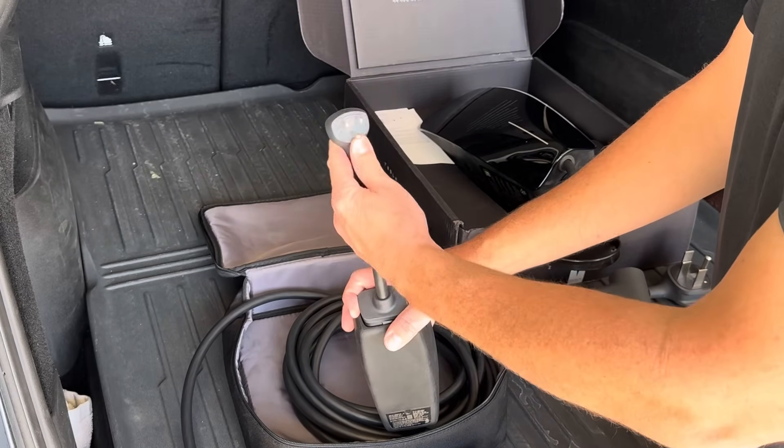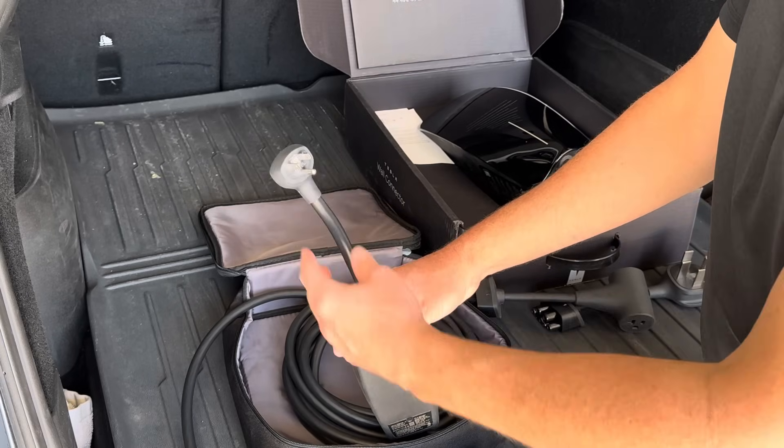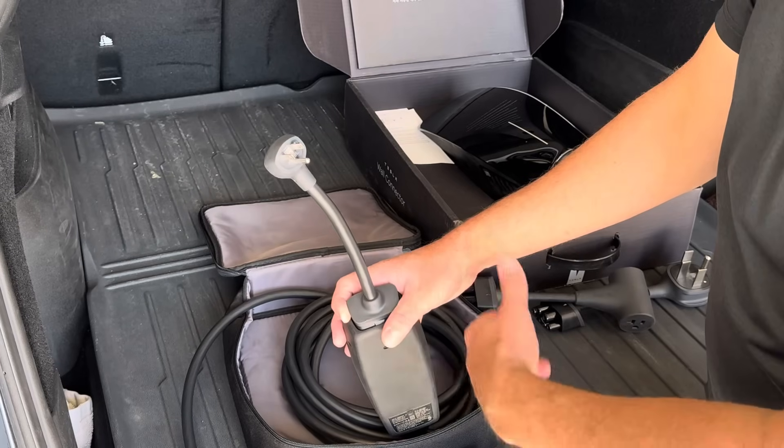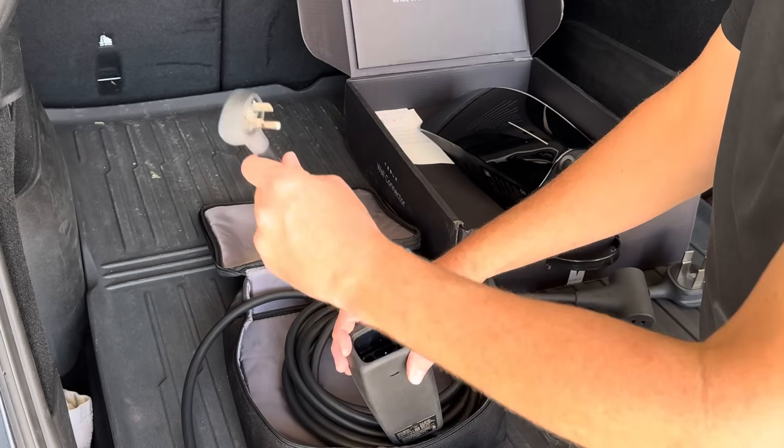The few times I've used this is when I've been traveling, staying at a relative's house, and I was able to plug in and got 30 miles of range overnight — just barely enough to make it even worth it.